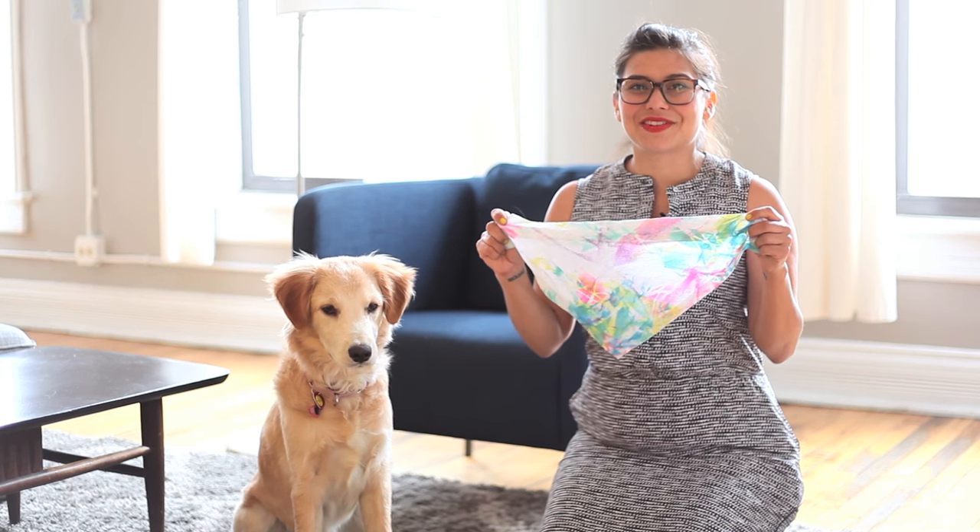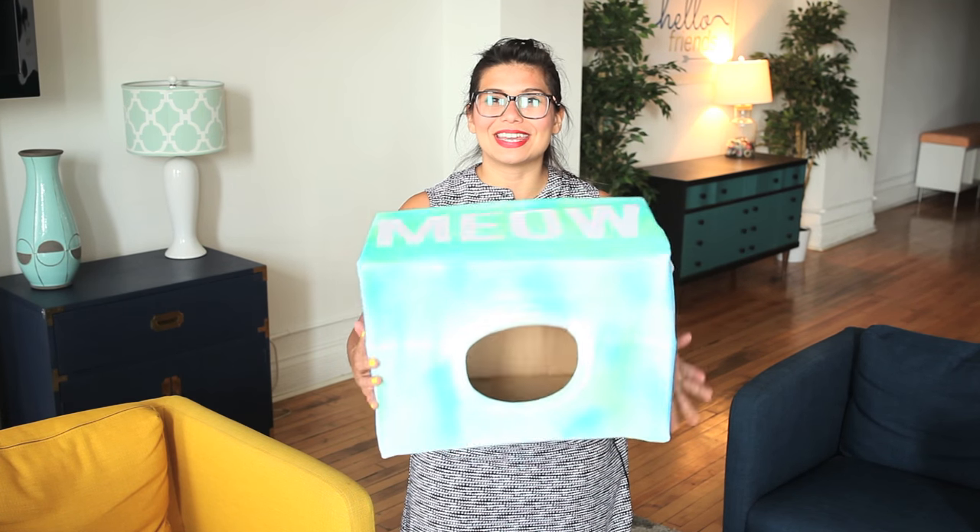Since Color Shot sprays work well with natural and synthetic fibers, I used them to make this custom toy bin for Penny. To give her a colorful accessory, I used Color Shot on fabric and made this bandana. And don't forget about your cat — give it a colorful place to rest with this custom cat cave.